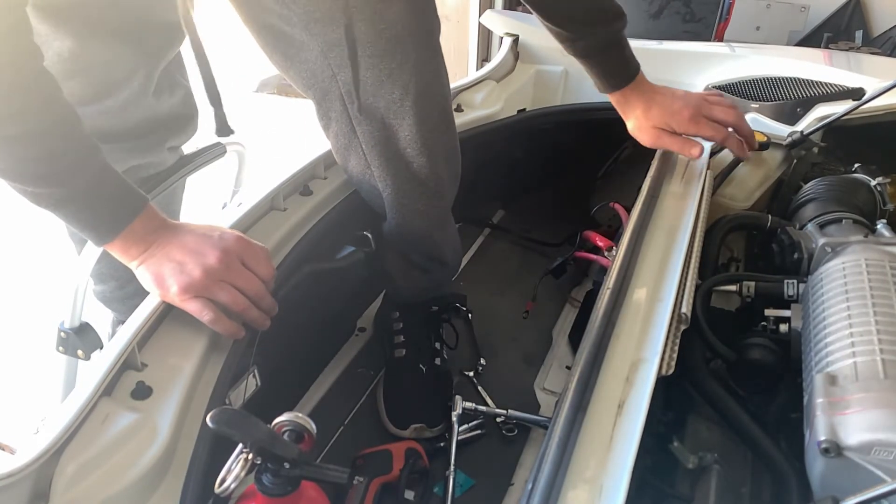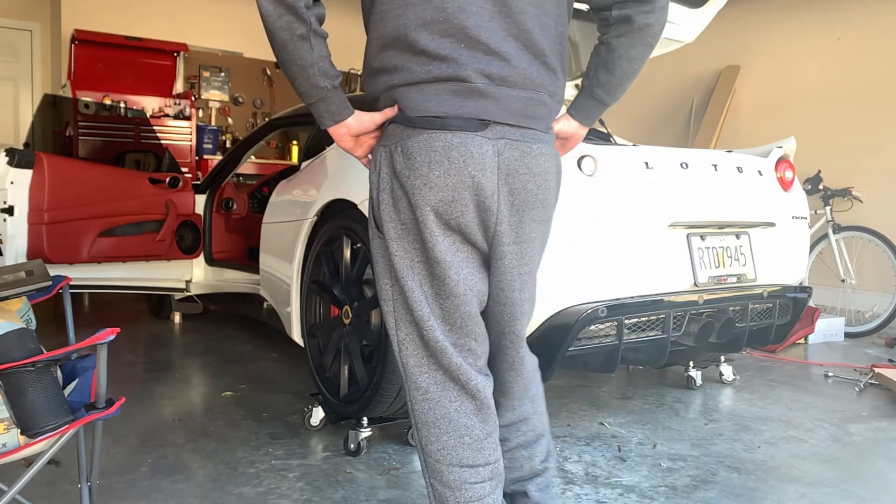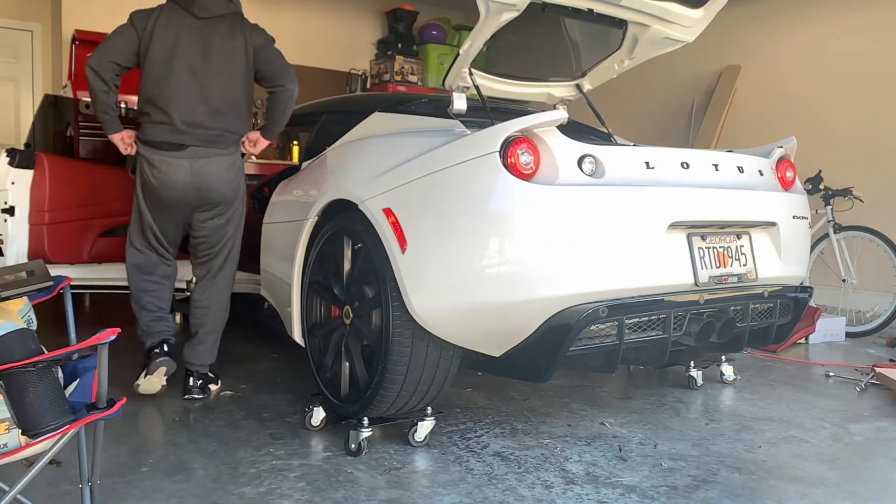We're gonna try it. I've done my fourth checks in a row and I've mustered up the strength to try the start. Let's go.